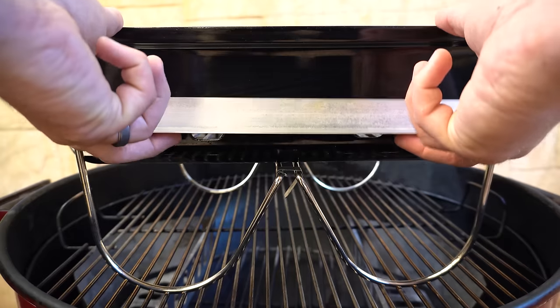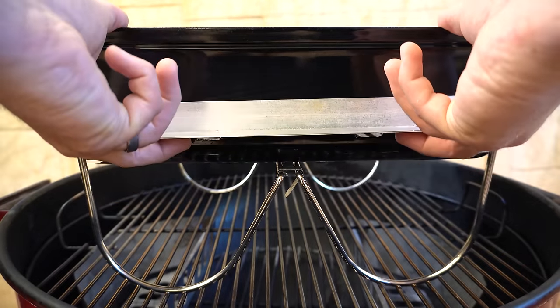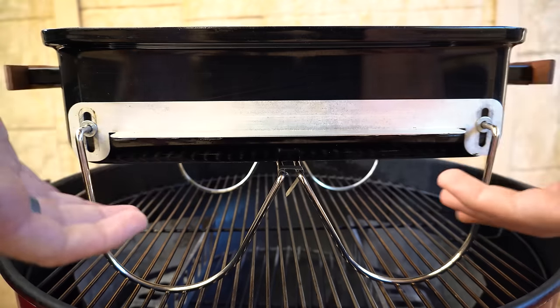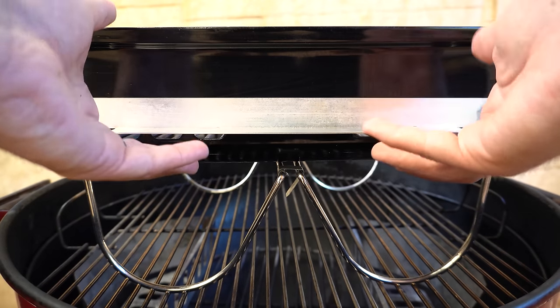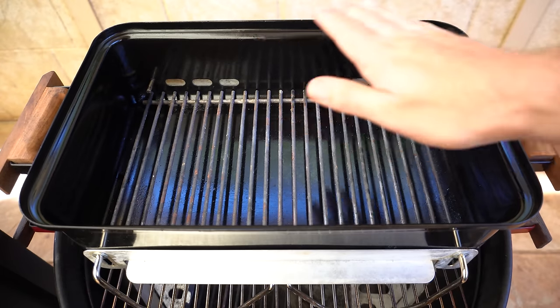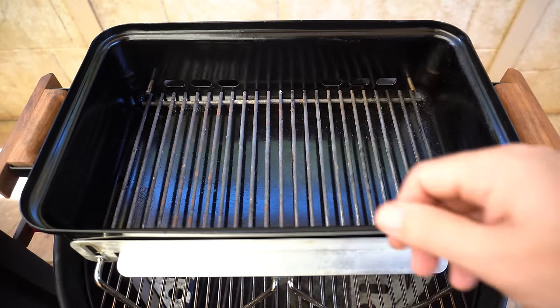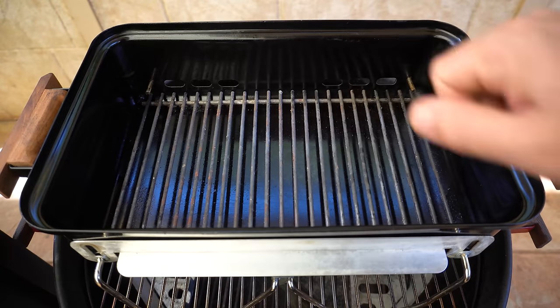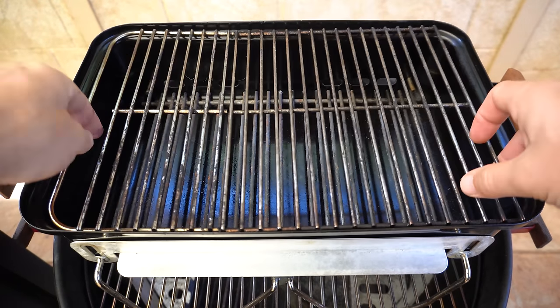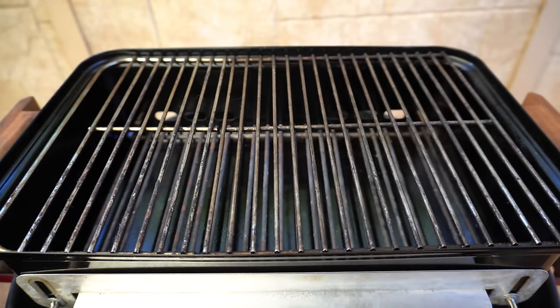The vents can be closed, fully open, or just a touch open — however you want to set it up for whatever style of cooking you're using. This is how we control our temperature. If you want to grill something hot and fast, open up both vents, dump a bunch of red hot charcoal over the charcoal grate, put the cooking grate on, and you've got that whole surface area to grill with.